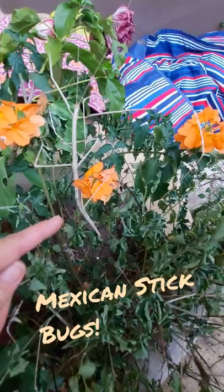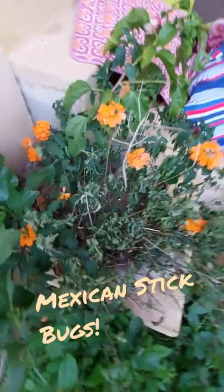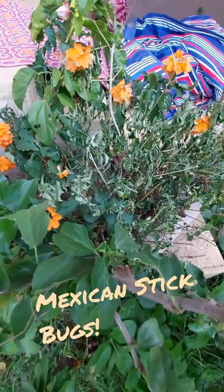Anyway, there you go. Mexican stickbug, part two. Very cool.